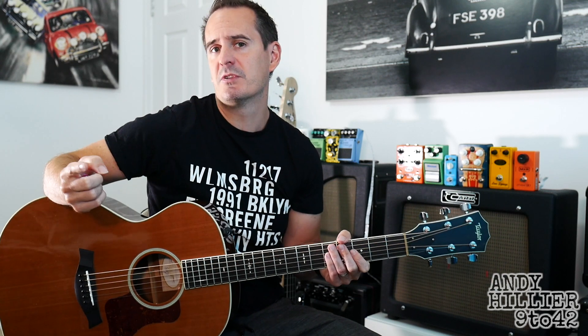It's a good one for getting your normal open chords and a bit of picking as well, so it's a really nice one to play. Just before I teach you it though, if you wouldn't mind subscribing to my channel which is Andy Hillier, if you could give me a like on the video and leave me some comments in the comment section including any songs you want to learn and let me know what you think of the video.